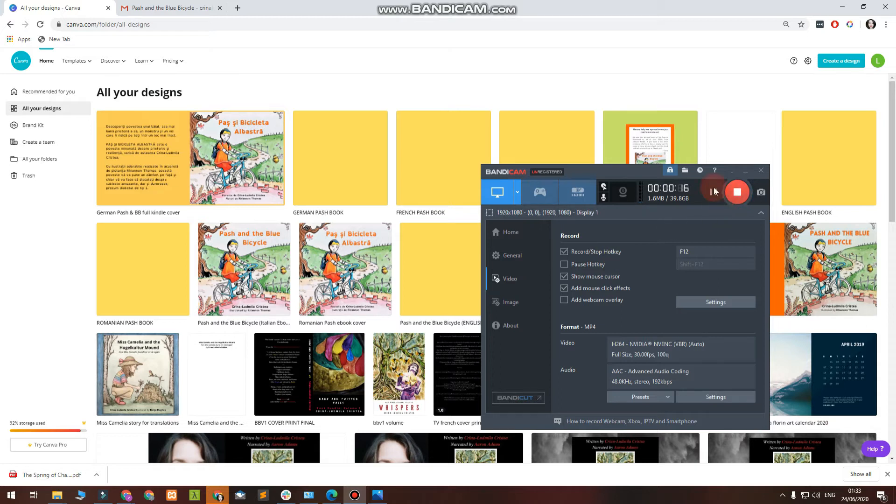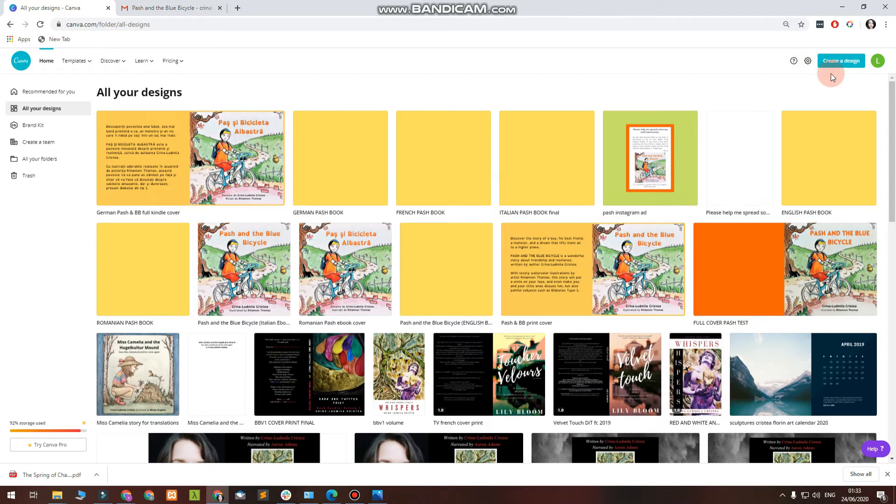I would like to show you how I do the design for the cover of my paperback book. At the moment we are in Canva, and the way you start doing a design for a cover — either paperback or ebook — you go to Create Design, then do custom dimensions. You also have various designs already available in Canva, but if you want a custom dimension for your particular book size, you have to do this.